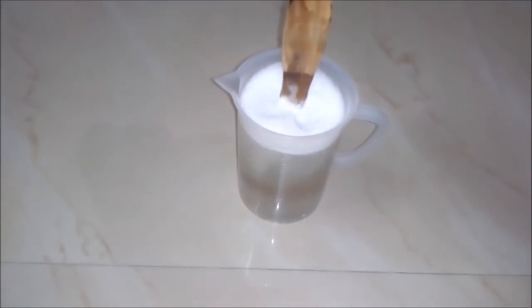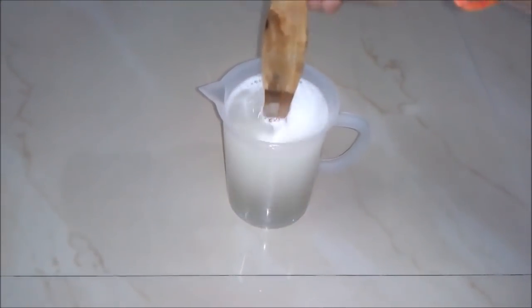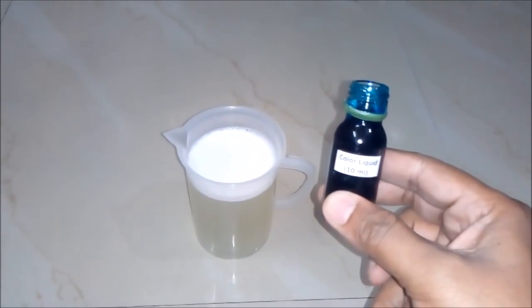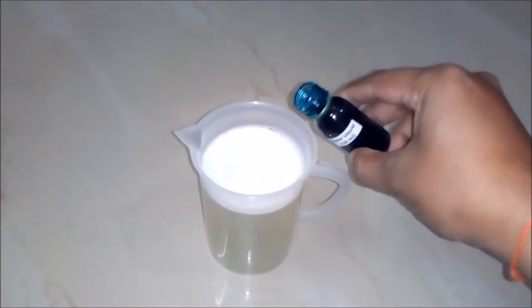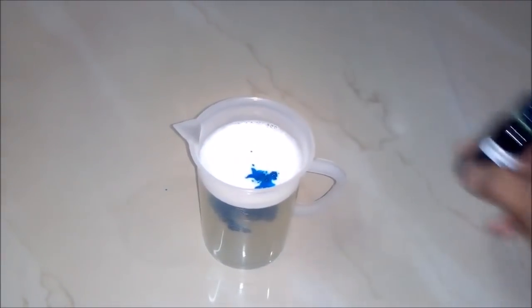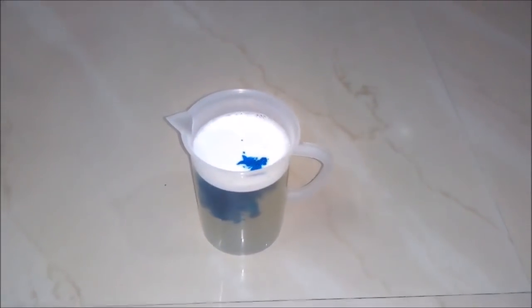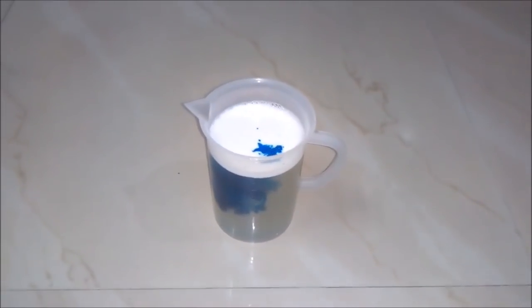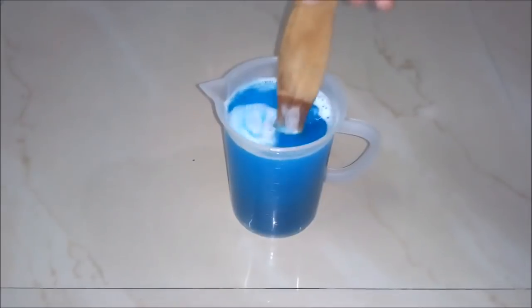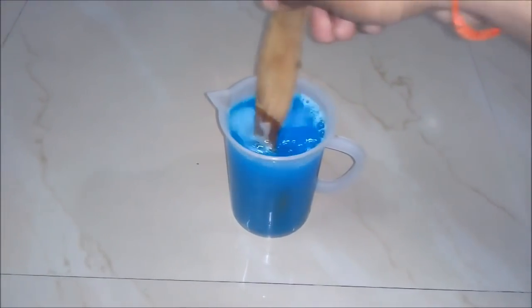We will again mix our solution, and lastly we will add blue color liquid around 10 ml — that's enough. Now we will stir our solution and you can see how our glass cleaner is preparing.